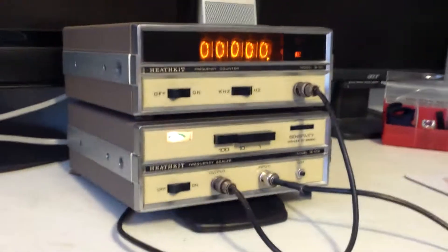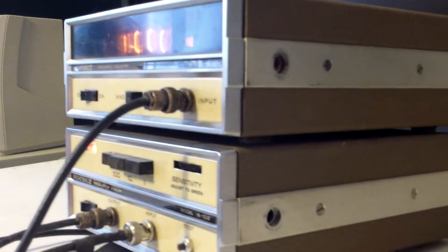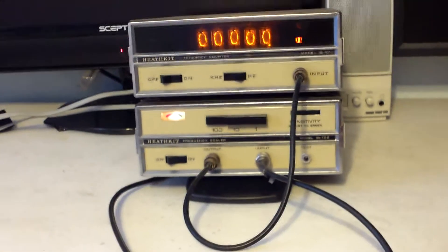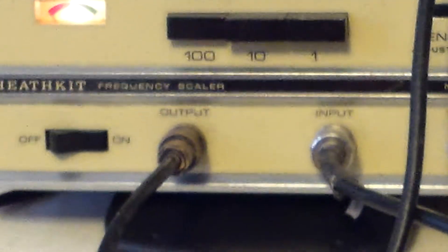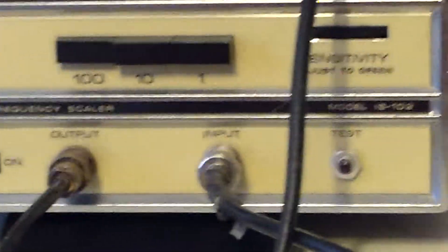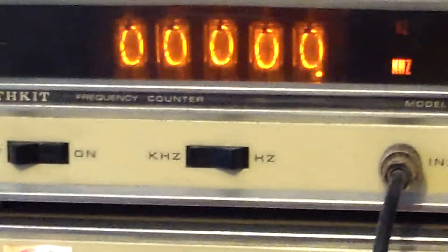Let's get a look around the side here — looks pretty nice. Back to the front, and we'll catch the other side. Let me zoom in and get a real good look at what's going on here. This is the scalar and this is the counter, and it actually goes down and counts into the Hertz.